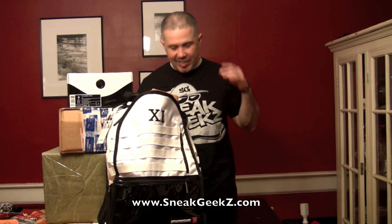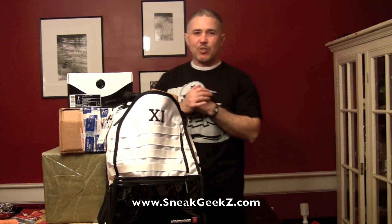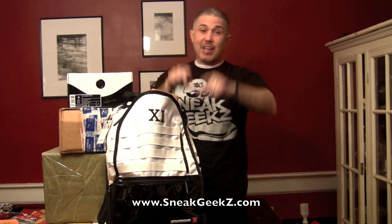What's up everybody? It's your boy Sneak Geese from Sneakgeese.com and Sneakgeese.tv coming at you with another video — first video of 2012.